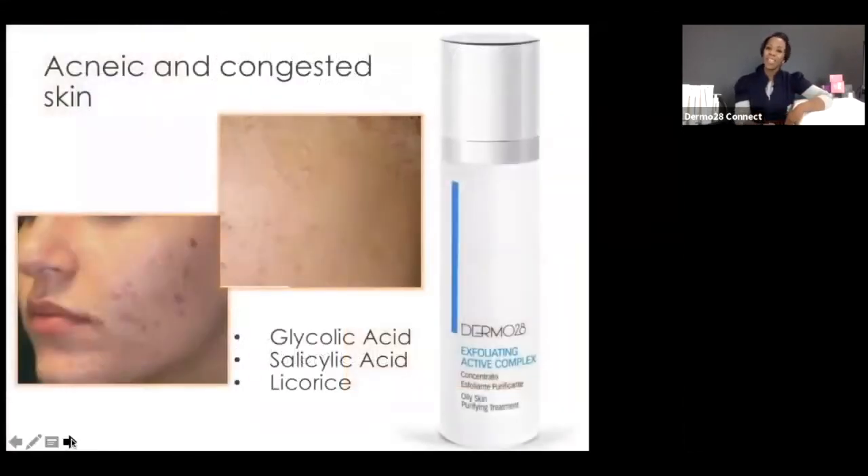One of my fan favorites is for treating acne and congested skin: the Exfoliating Active Complex. Glycolic acid is there, plus salicylic — which provides anti-inflammatory, antibacterial, and oil-loving properties, traveling down the follicle to open up congestion at the mouth. You can see that both the inflamed skin and the forehead swatch with trapped congestion will benefit. Throw in licorice as a great anti-inflammatory and antioxidant as well.